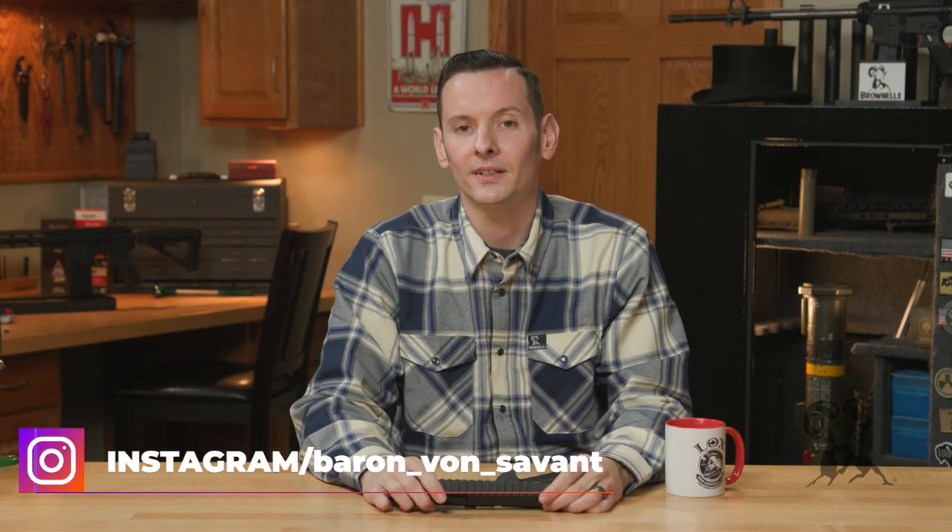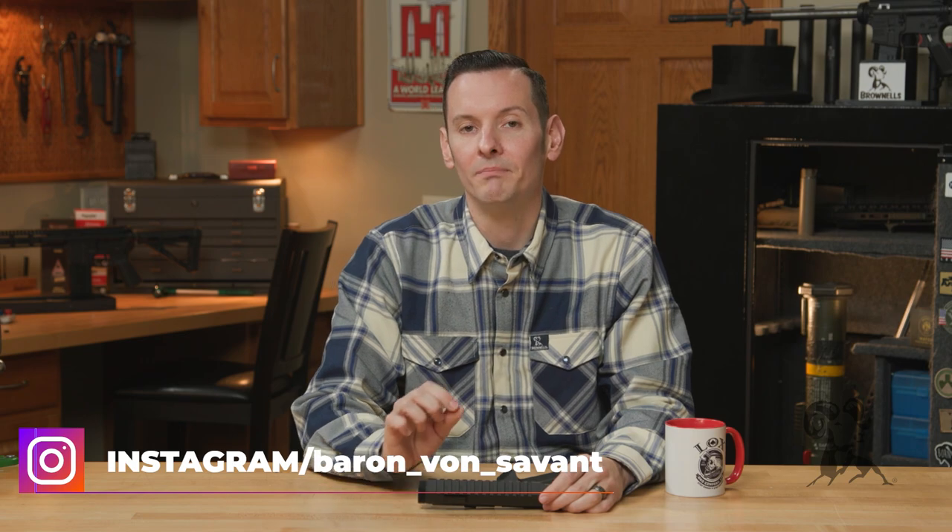Hi, Caleb with Roundhouse here, and in today's product spotlight, we're going to be taking a look at the Forward Control Designs Billet Upper Receiver.